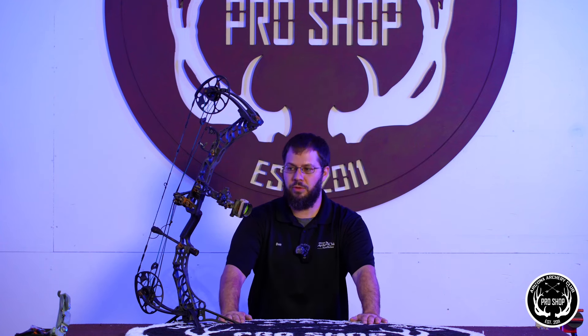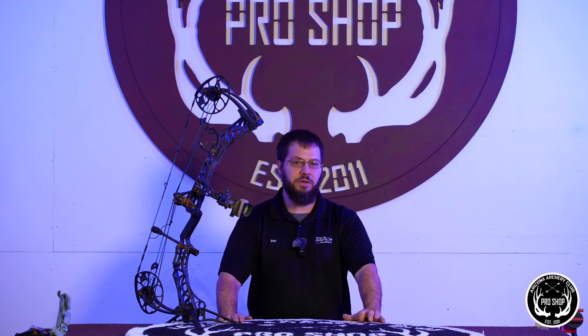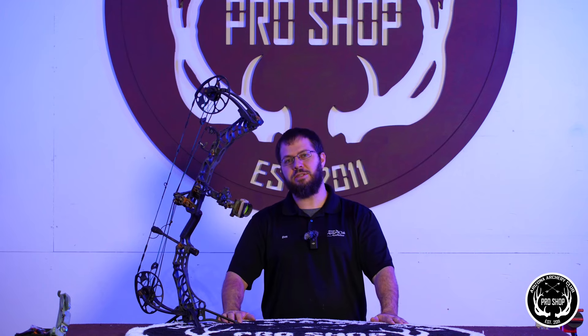Then we're going to go through it, get it rebuilt, get it tuned, and hopefully get it back in the field to hunt another season. I'm curious to see if a bow that's been submerged underwater for over a year can be shot as it is. We're going to take this thing and go shoot it. Don't recommend doing it, but I have to know what happens.